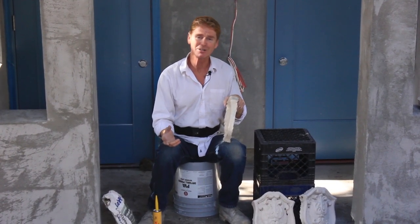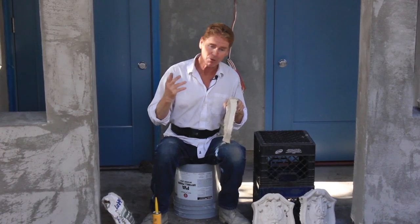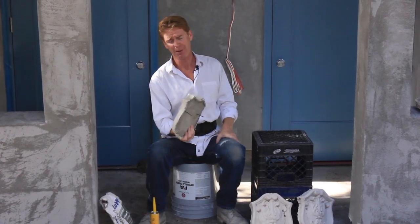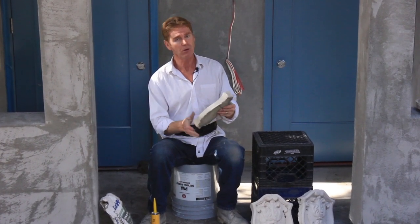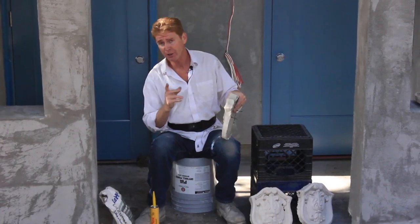I don't mind installing the plastic ones or the styrofoam ones. The styrofoam ones are lightweight and you can't go wrong. These concrete ones — I mean, it's 20 pounds. If you apply this or the plaster ones, which are about half the weight, and you don't do it right, they could fall. Have I ever had one fall? No, but it could.